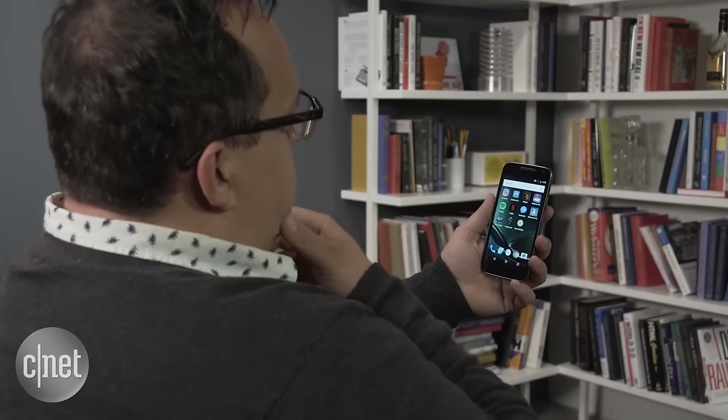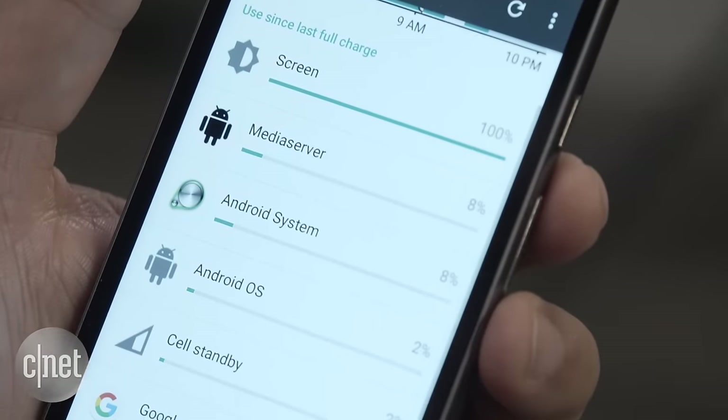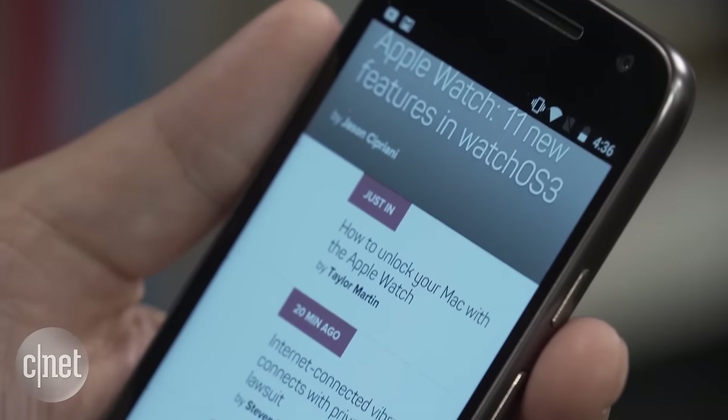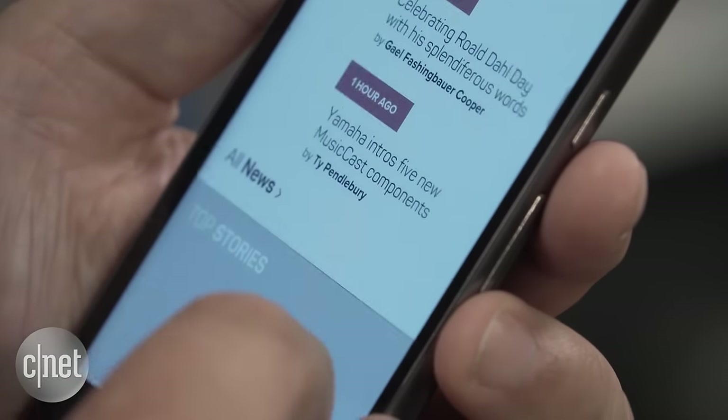There are many positives. It's small, light, and plastic, and I think that's great because I don't feel like I'm going to break it or need a case. Also, it's splash resistant. Then there's the battery life, which is outstanding — and a big reason for that is because the Moto G4 Play also runs a close-to-stock version of Android Marshmallow.